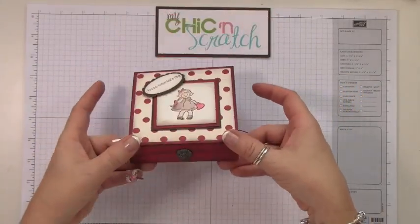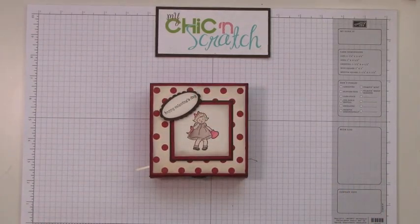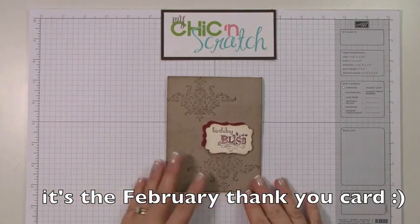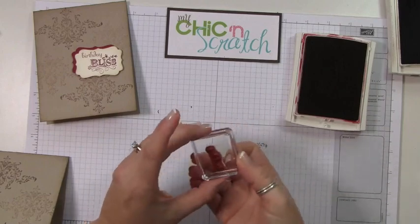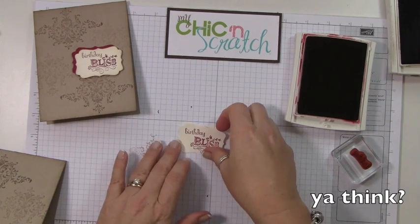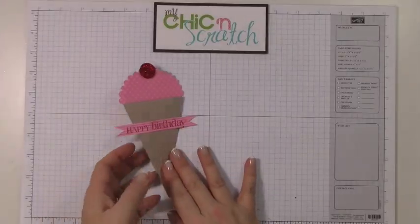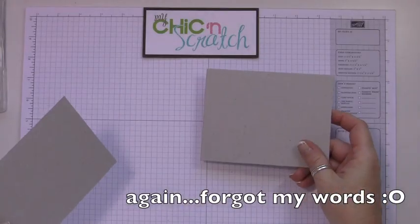I'm going to show you how to make this box — I think I'm going to call it the greeting card kids folding box. Actually, you know, I'm going to start over. This is my January — no, it's from the fabulous phrases stamp set.